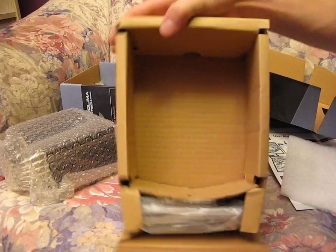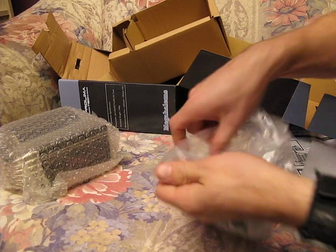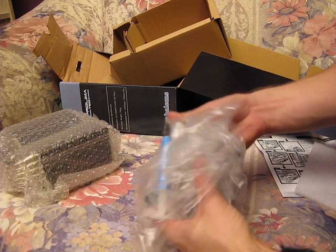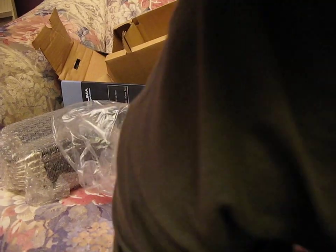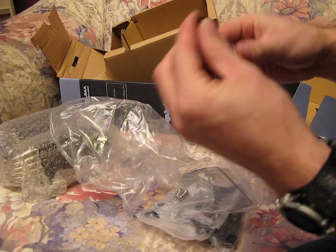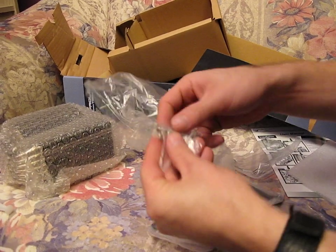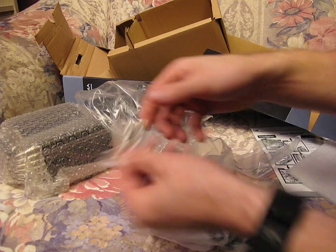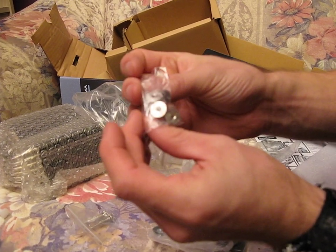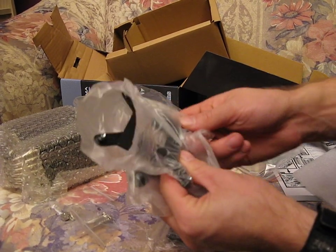So you lift this up to get at the accessories, and here they are. Inside here we find more plastic bags. First there's a Prolimatech thermal compound — it looks an awful lot like Arctic Cooling MX2, which it probably is, rebranded. Then we've got a couple of thumb screws with springs, four thumb nuts with no springs, and two backplates: this is the 775 backplate, and this is the 1366 backplate.